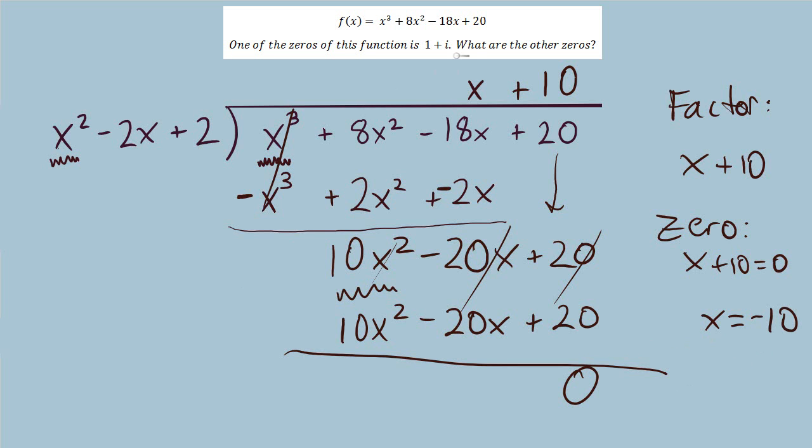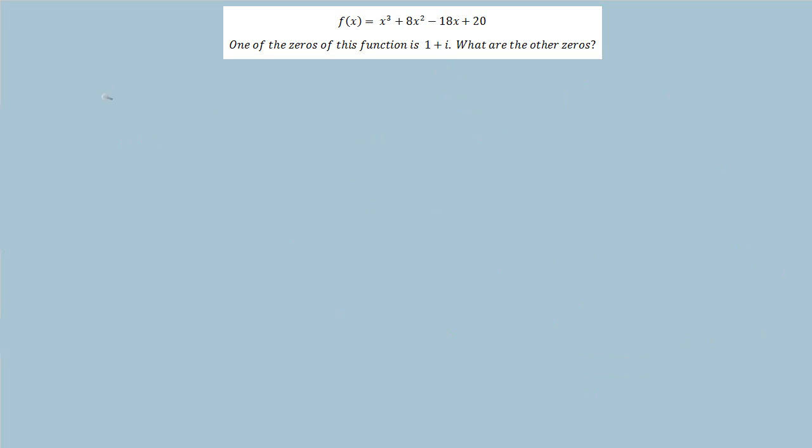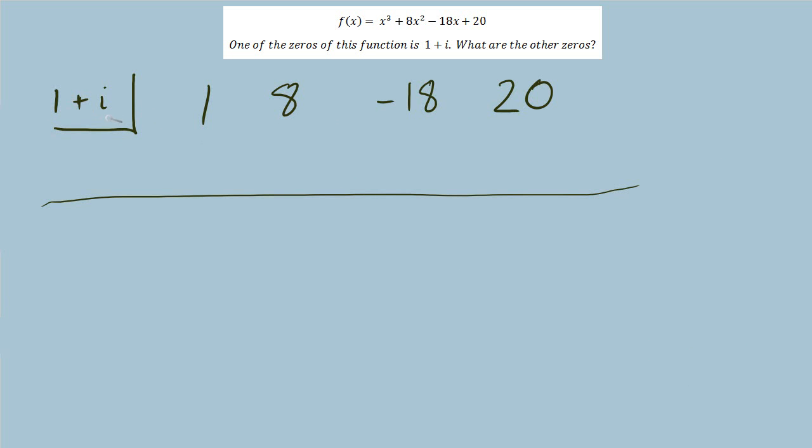A similar approach would be to begin by dividing out our known zero using synthetic division. We're using 1 plus i as the divisor. I've brought down the coefficients from the polynomial: 1, positive 8, negative 18, 20. Synthetic division works with complex numbers the same way as with real numbers — just follow all the rules for complex numbers. When multiplying back up, I'll have to distribute, and when adding back down, I can only combine like terms.